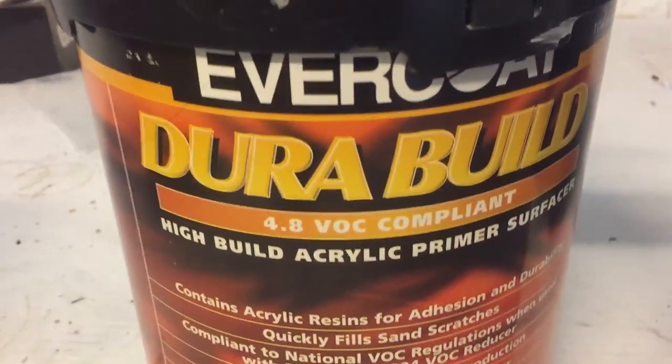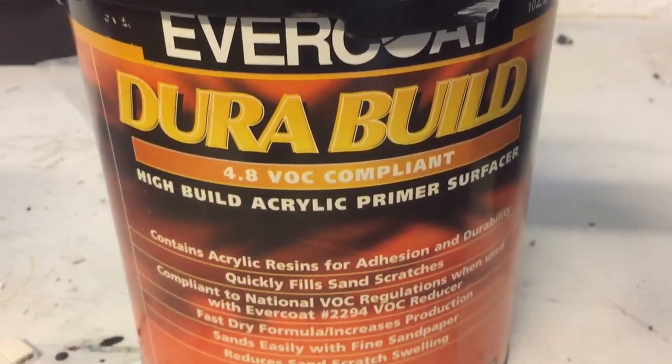We prep-solved it because you have some oils in your hands, and then I use this high build primer.